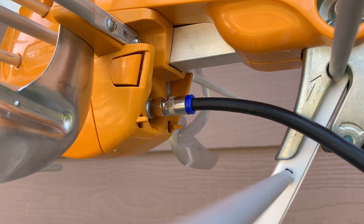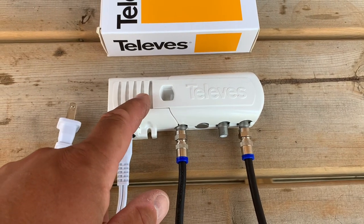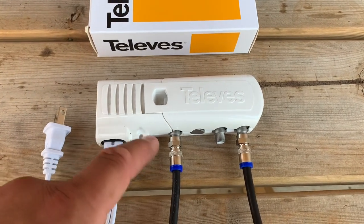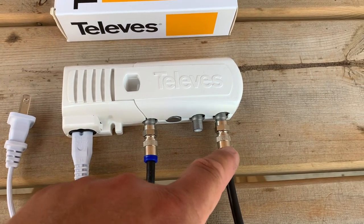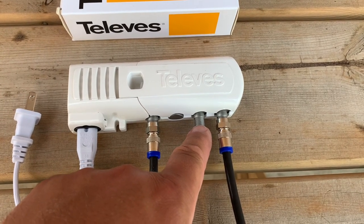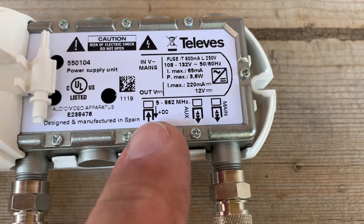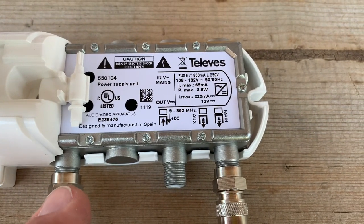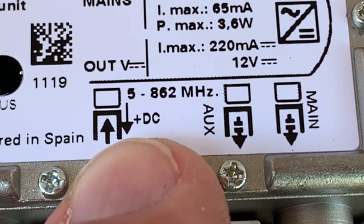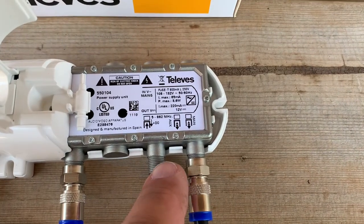Once the coaxial cable is connected to the antenna, run it back to the included power supply. Bear in mind it runs off 120-volt AC current and is for indoor use only. The antenna input is on one side; the output goes to your TV or digital converter box, with a secondary output for a second TV or converter box. Inside the cover there's a diagram — the antenna port back-feeds DC voltage through the coax cable to power the preamp chip up in the antenna, and then you have two outputs for your devices.